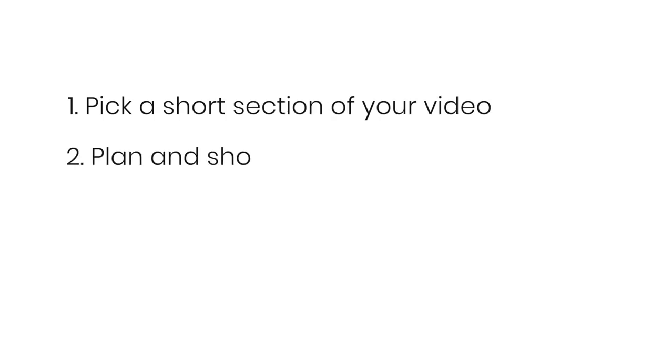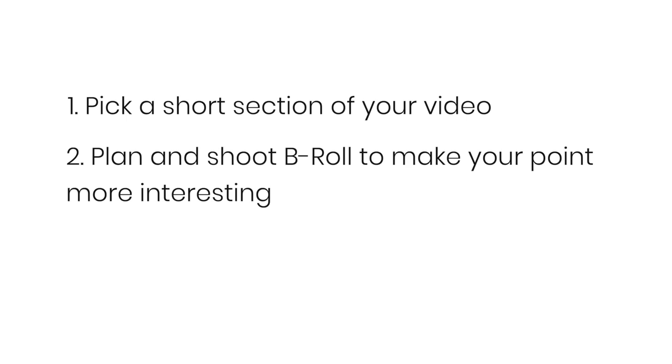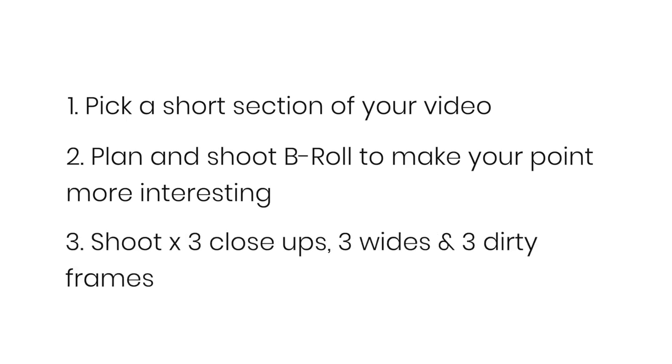Here's your homework — yes, a dude on YouTube just gave you some homework. I want you to pick a short section of your next video, ideally less than 60 seconds in, and use b-roll to make a point work ten times harder. Capture three closes, three wides, and three dirty frames. Then take all of that footage into your edit and have a play with using all of them in different orders. In the future you probably won't need as many angles, but most importantly you need to watch the next video here to see how big YouTubers use b-roll to completely dominate retention.